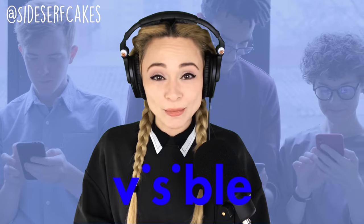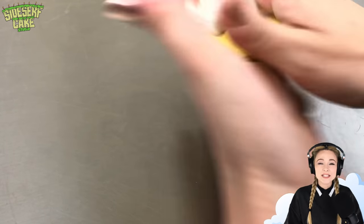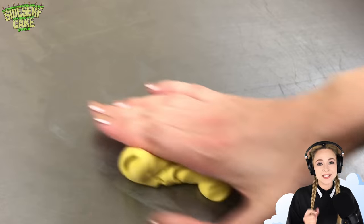Natalie Sidesurf here of Sidesurf Cake Studio, and I partnered with Visible to show you how I made a phone cake. I want to get the size of my edible phone just right, so I'm mixing food safe molding putty and I'll work it around the phone case to create a mold.